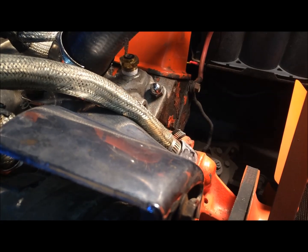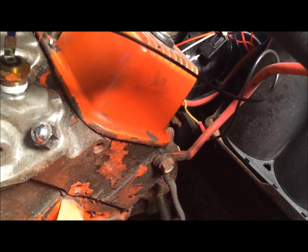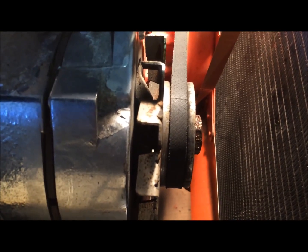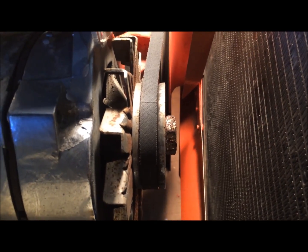Did my belt move? No, it's in a straight line I think. Wait — no it's not. Hang on. All right, now my belts are in line. I had the belt completely off and then put it back on the wrong groove. Anyway, it's fixed now.